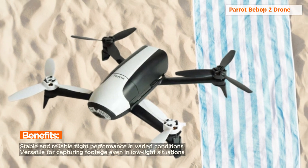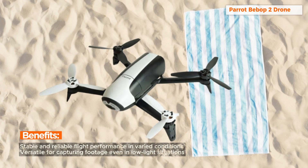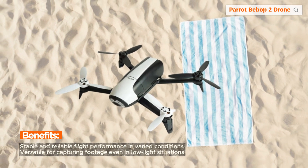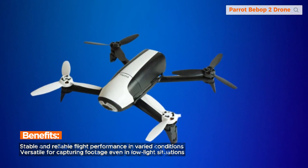Equipped with powerful motors, the Bebop 2 is designed for flight in greater altitudes. Whether you're soaring above landscapes or exploring cityscapes, this drone provides a reliable and stable flight experience.